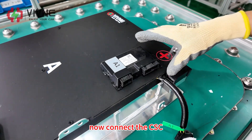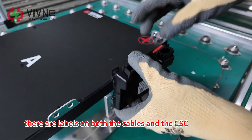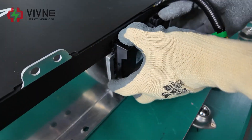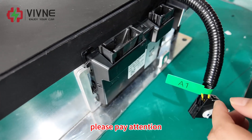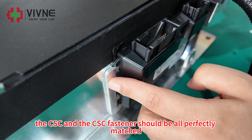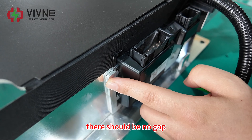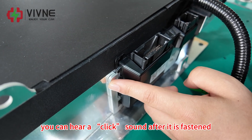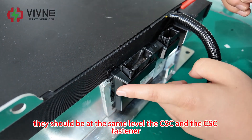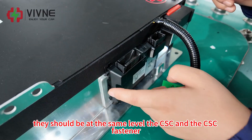Now connect the CSC. There are labels on both the cables and the CSC — please connect accordingly. Please pay attention: the CSC and the CSC fastener should be perfectly matched with no gap. You can hear a click sound after it is fastened. They should be at the same level — the CSC and the CSC fastener.